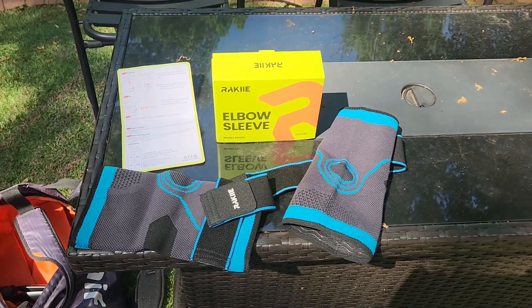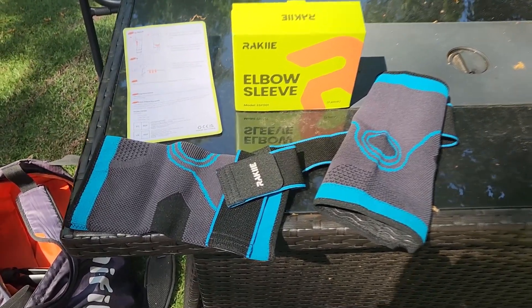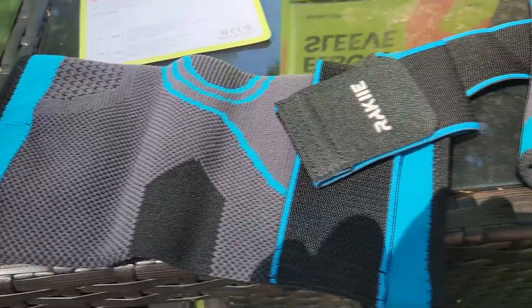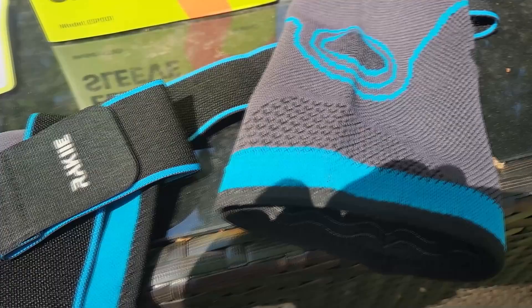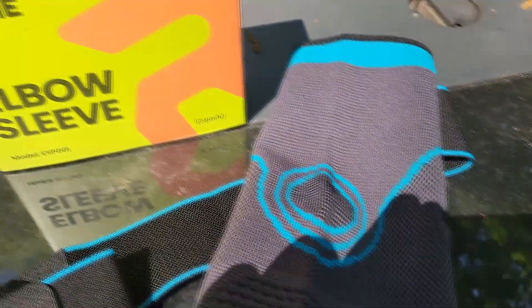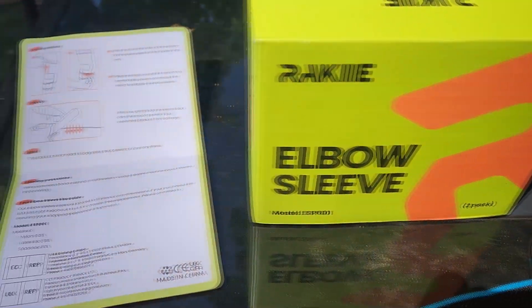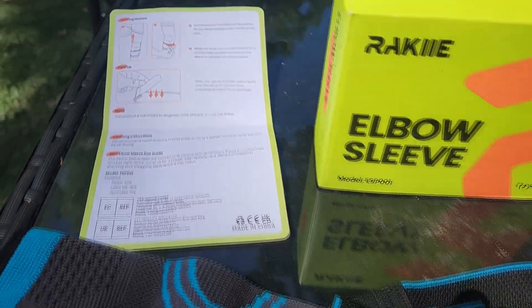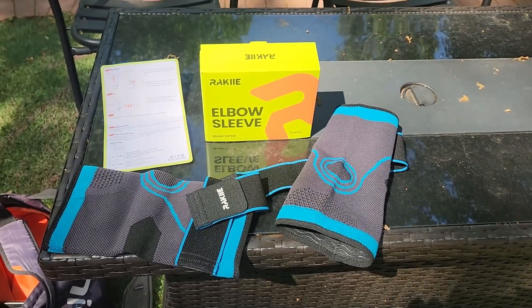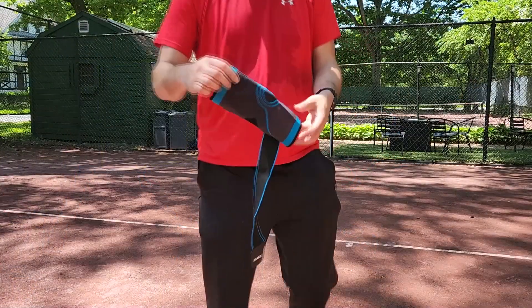Here we're checking out an elbow compression sleeve. This is a two-pack. Why is a two-pack better? Well, if you play a lot of tennis like I do, you don't get to wash it as much. So with two, you get the value of having a clean one, just in case you didn't get to wash the other one. That's why I like the two-pack.